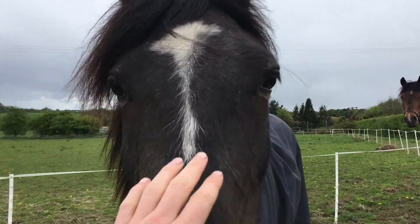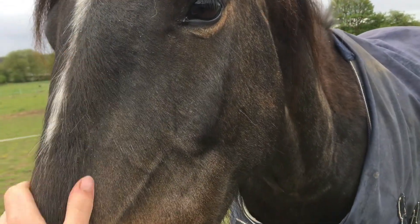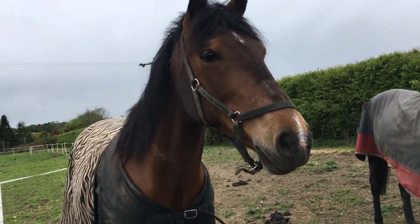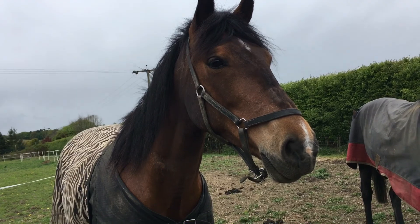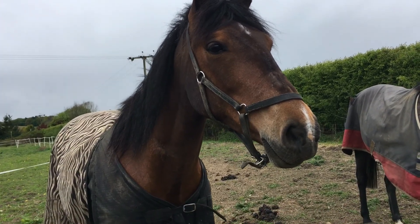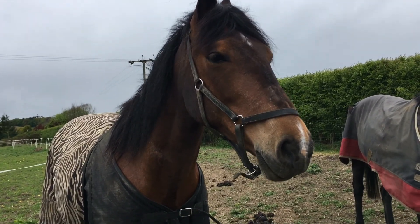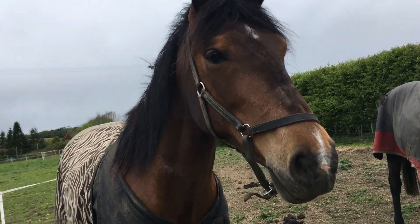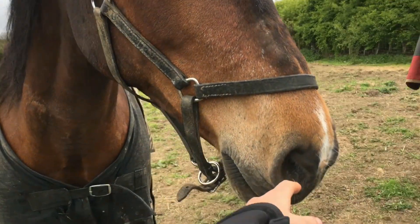This is Bruno — he's seven and he's a Trotter cross Cob. Good boy. And Candy — I should know my own horse's age by now. Candy's ten. She's a Cob cross and she's arthritic.